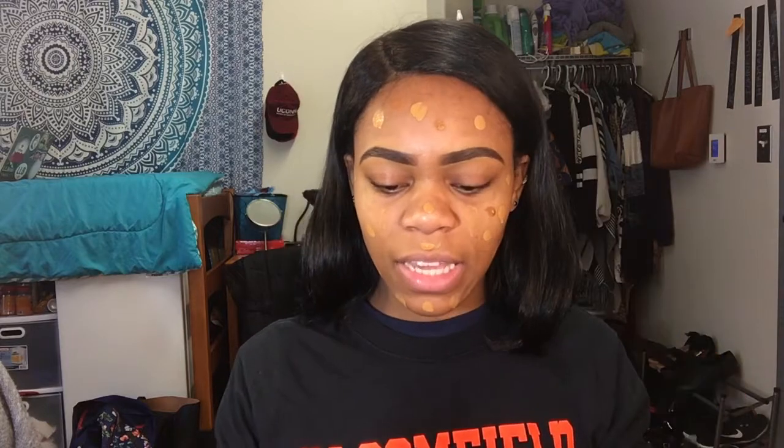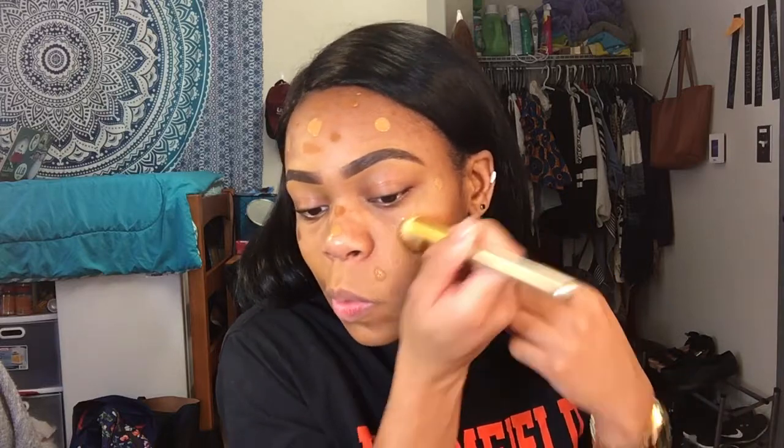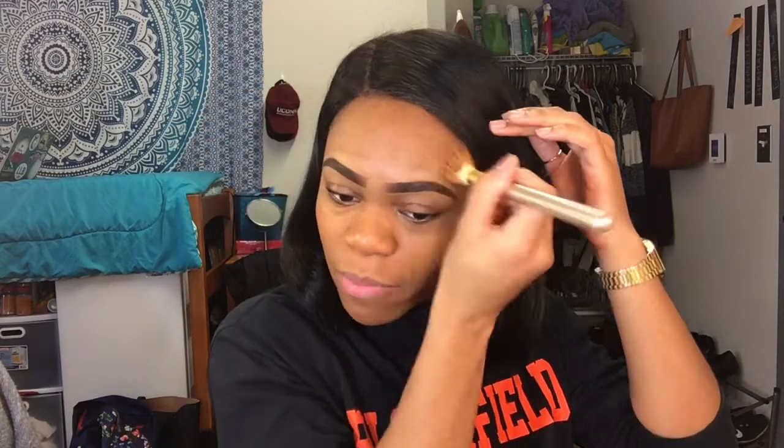So I'm putting on my foundation right now. As usual, I am dotting it on. I'm using the CoverGirl True Match in the color Tan and the L'Oreal Infallible Pro Matte Foundation in the color Cocoa. I like to use two foundations so I can adjust the shade in winter and summer — it's just the right mixture for me. I'm blending that in, and I only put on a thin layer because I decided to do my eyeshadow first before finishing my foundation.